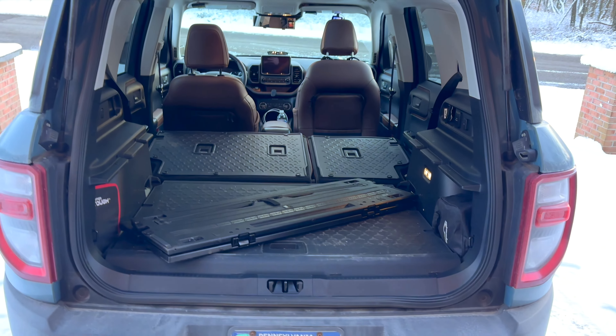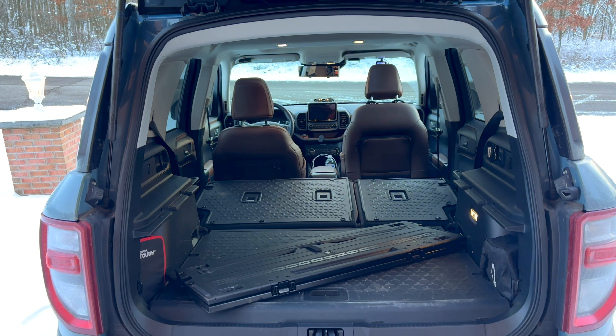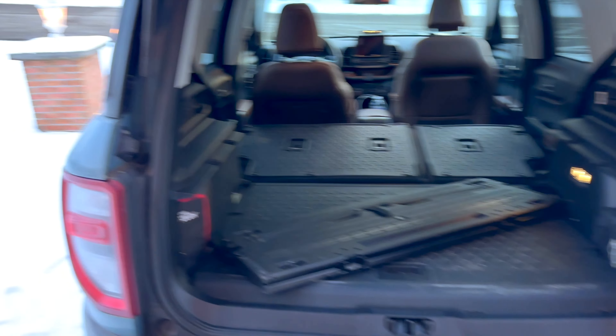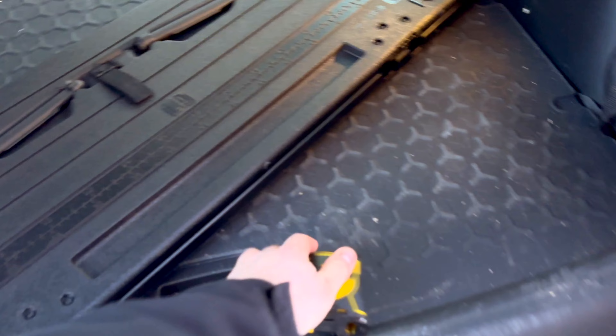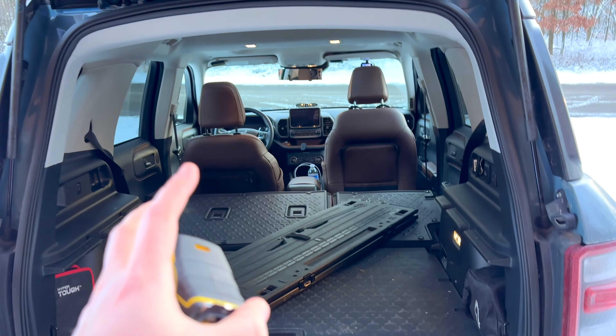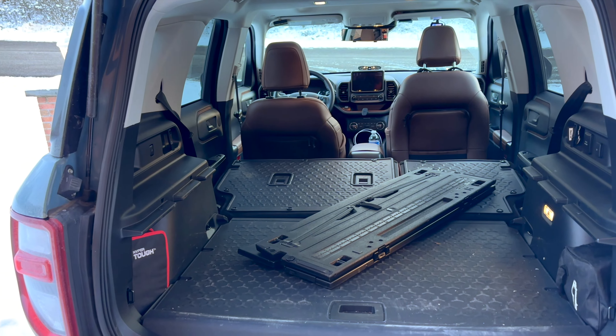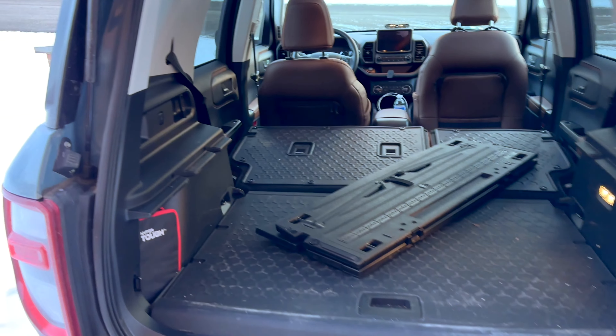If you put a mattress back there and you just cut it a little bit, then you don't have to adjust the seats all the time — I've been thinking about doing that with my mattress. It's just cutting off about three quarters of a foot, dealing with a slightly smaller mattress. But then I could just drive around, hop in the back, and I don't have to actually set up my camper. I'm sleeping in my Bronco.